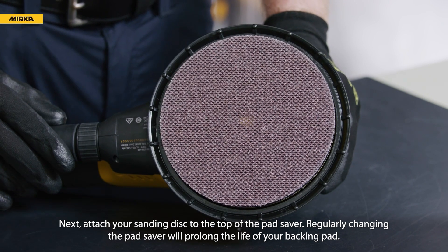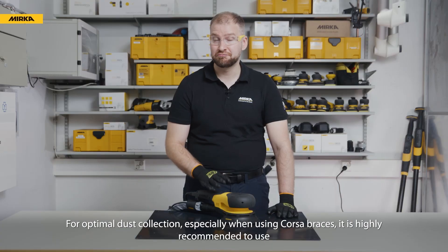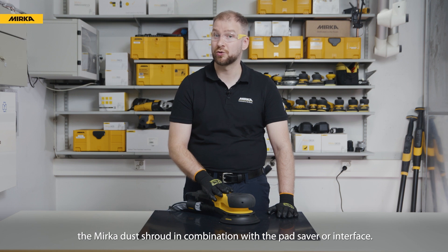Regularly changing the pad saver will prolong the life of your backing pad. For optimal dust collection, especially when using coarse abrasives, it is highly recommended to use the Mirka Dust Shroud in combination with the pad saver or interface.